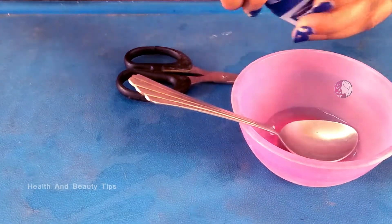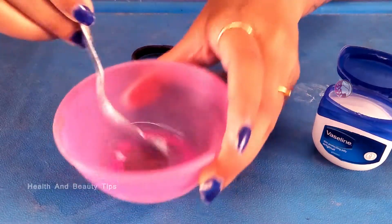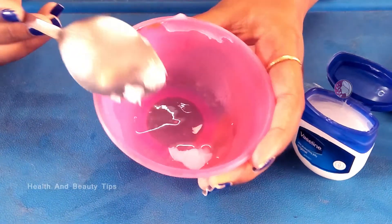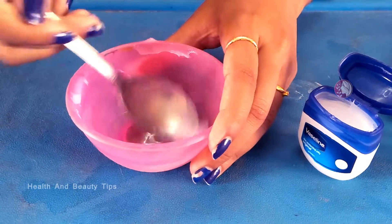Take vaseline and put half a spoon of vaseline in this and mix it well. Mix this mixture well.